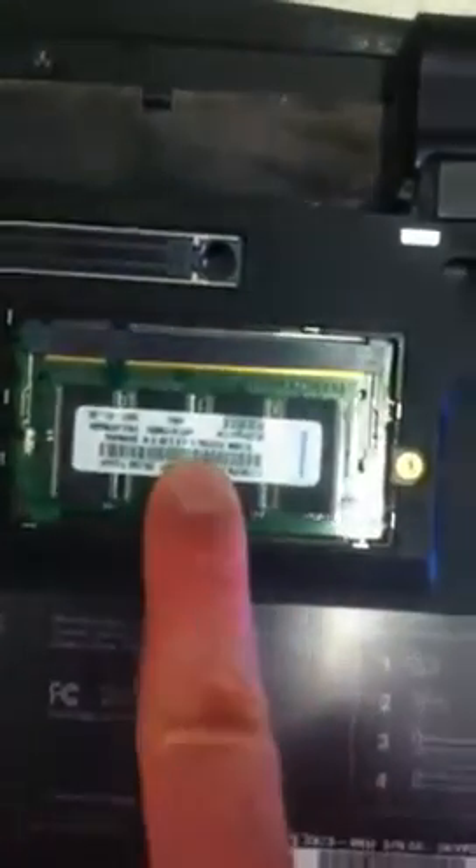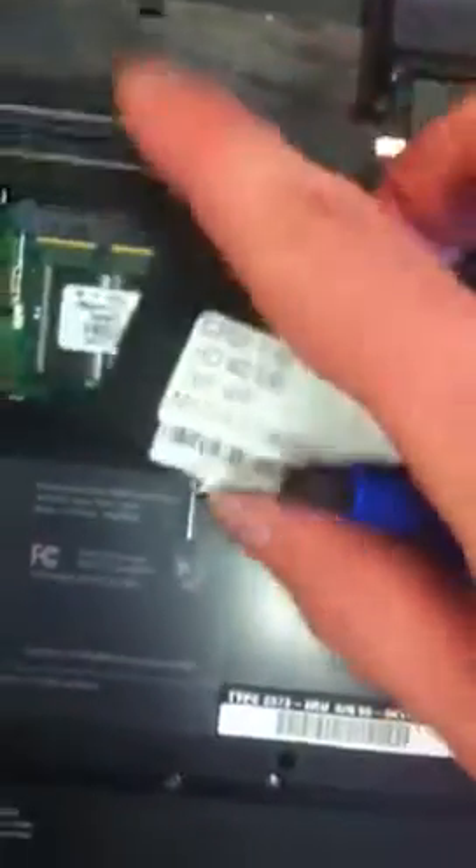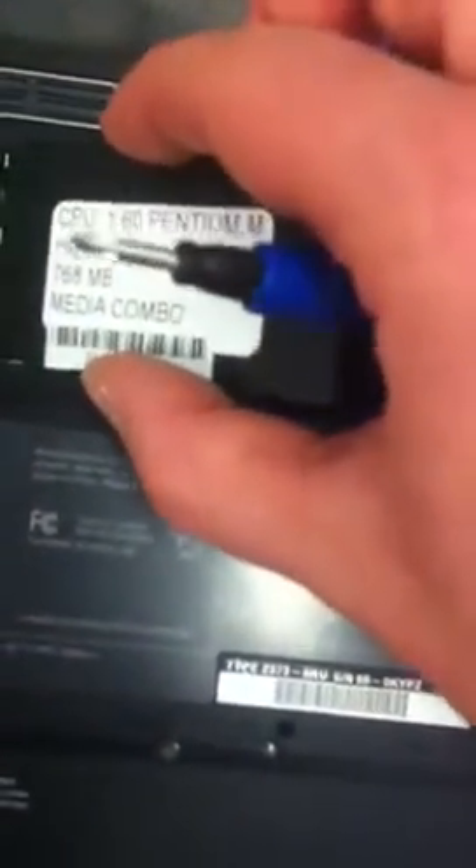Pop back. It'll make a click noise. Throw your cover back on. The hinges are on this side so it goes left side first.